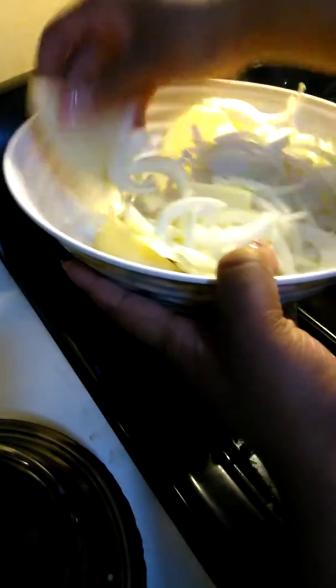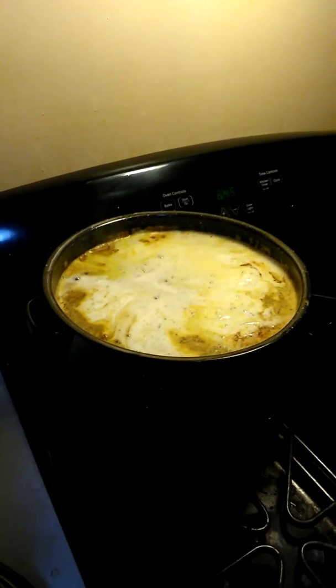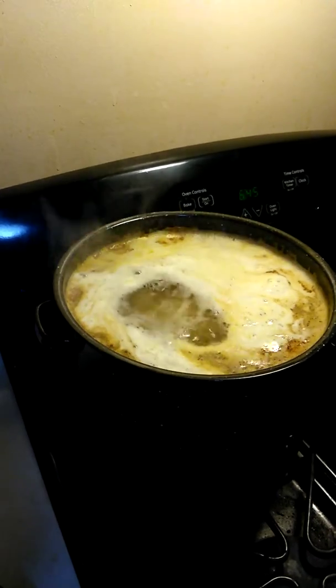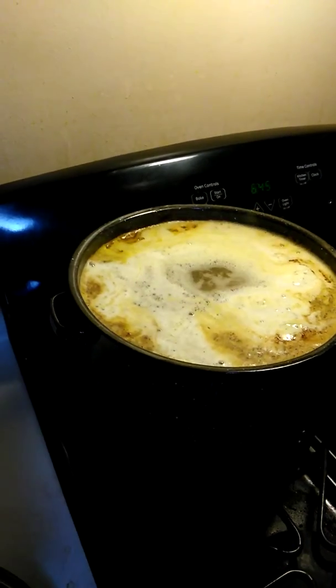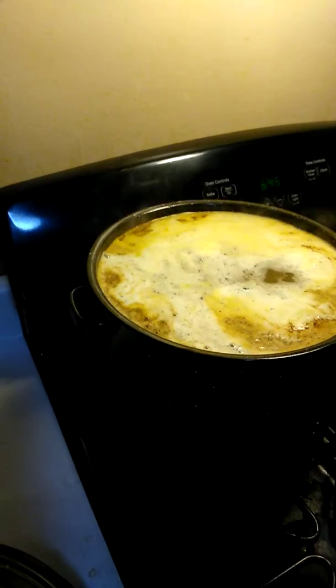They've already been washed, the potatoes. We're going to also go ahead and add our corn. Just remember to check us out — Brie and Chuck D in the Kitchen — give us a like, a comment, subscribe, and follow us. And then to this, we're also going to add our beef andouille sausage. That pot's getting pretty full.